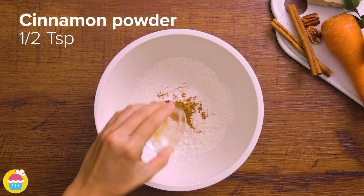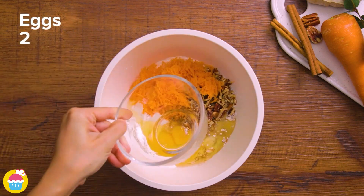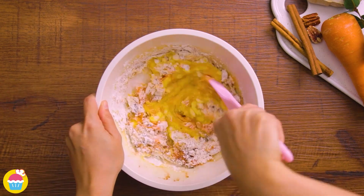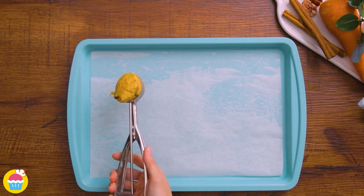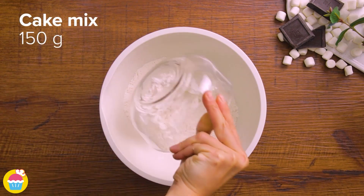Then add 150 grams of cake mix with half a teaspoon of cinnamon powder, 40 grams of chopped bacon, 50 grams of grated carrots, two eggs, and three quarters of a cup of melted butter to a mixing bowl. Give it a stir, and on your lined baking tray just use an ice cream scoop to portion it up.